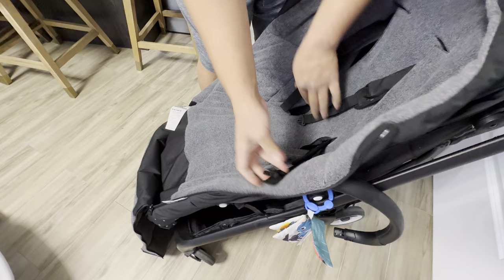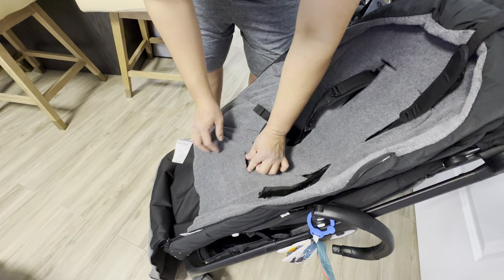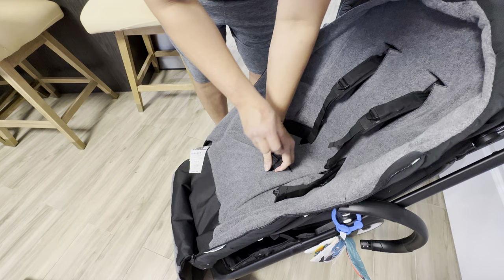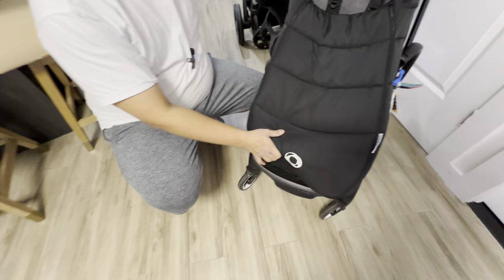Let's go ahead and grab the side buckles — side belts, sorry — and when everything is already in place, go ahead and grab it at the bottom. There are two holes here: if your baby is a tight fit for the first slot, go ahead and use the second slot.